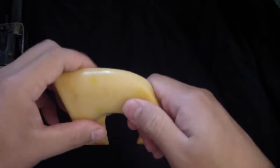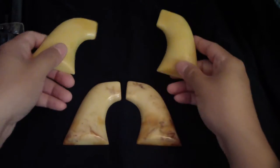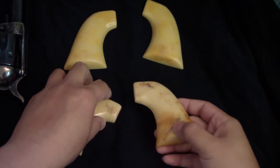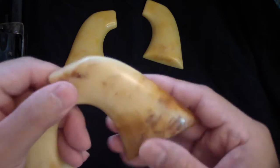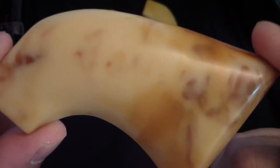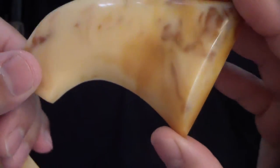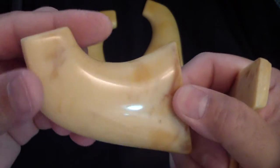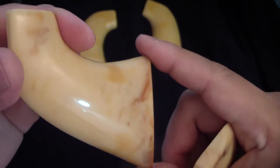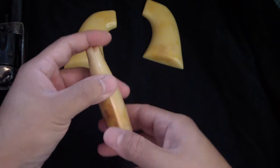These ones here are the same thing, just a little bit more on the mellow yellow side. And these ones here have a lot more aging to them — let me give you a close-up look at the character. A lot more aging going through this set.